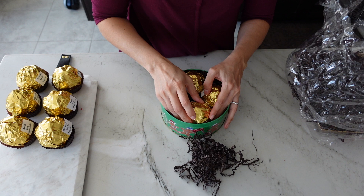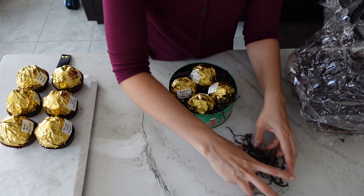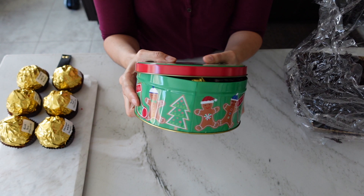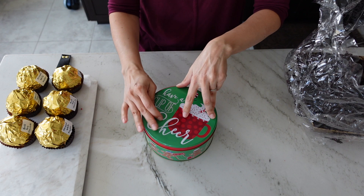Once you've got your bombs situated inside your internal packaging, you're going to need filler material to ensure they don't move around and hit each other, because that could cause them to break. Once you're done with the filler, go ahead and put the top on the container and shake it around — you don't want to hear anything moving. You may hear cocoa powder and marshmallows shaking inside the balls themselves, but the entire bombs should not be moving inside the container.